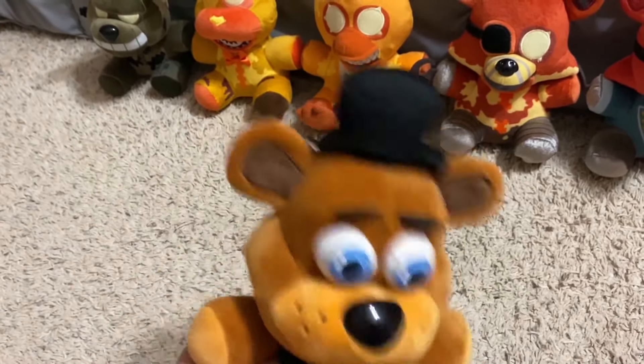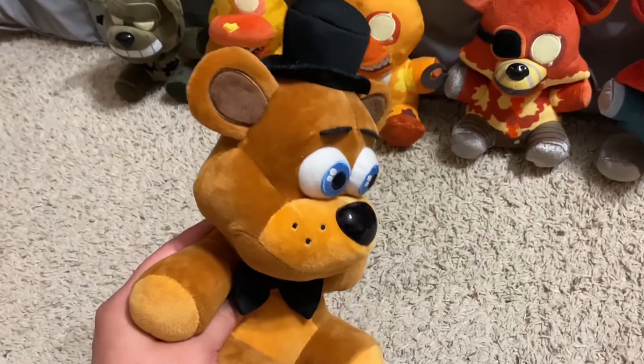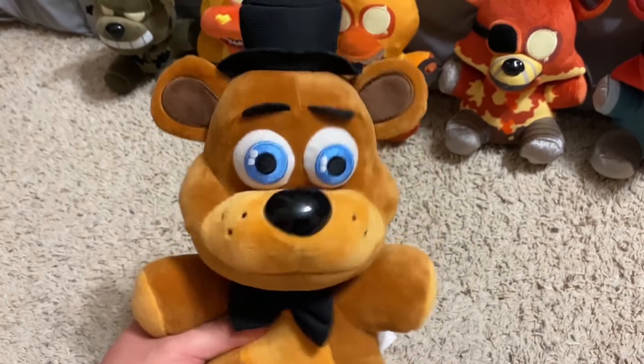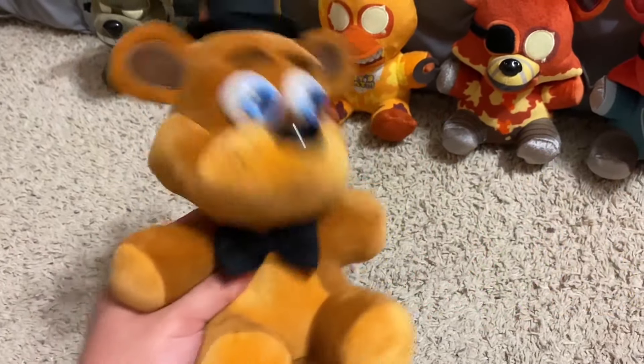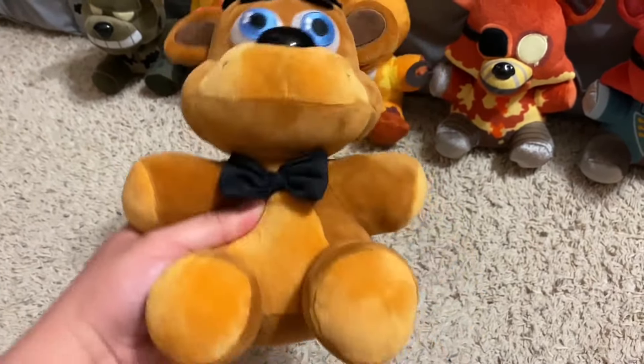Overall, weird character choice, but he's still a good plushie. And that, my friends, was the throwback review of the Curse of Dreadbear plushies. That's it for this review — I can't wait to get the new wave that is already out, and the exclusives too. Thank you for watching, and I'll see you guys in the next video. Bye-bye.